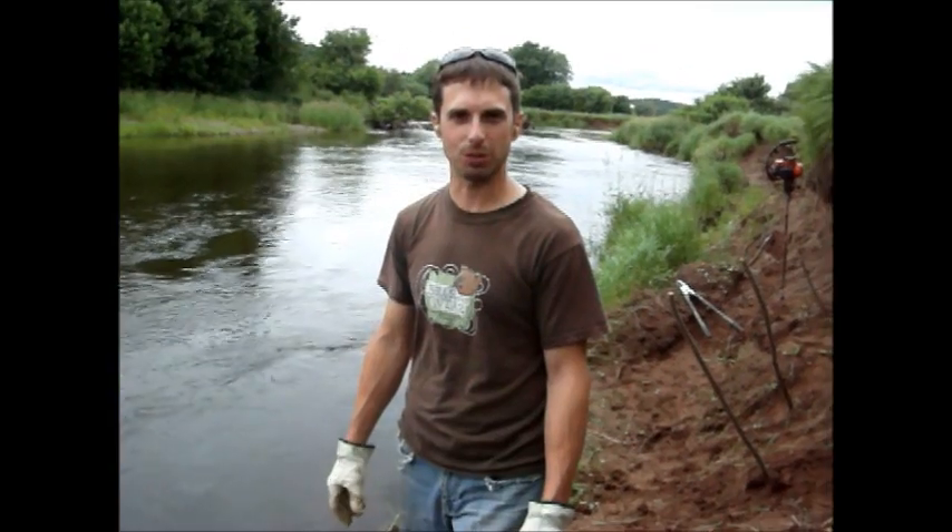My name is Chris McKnight, I'm restoration coordinator with the Kenna Cases Watershed Restoration Committee. Today we're out on Lower Kenna Cases River along an eroded bank, and we're installing willow stakes.